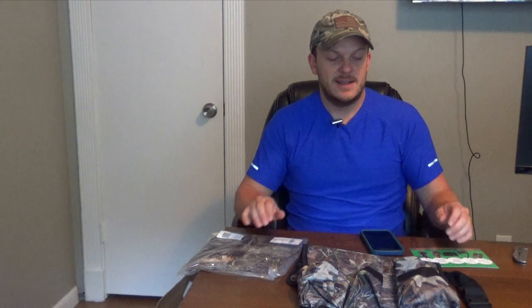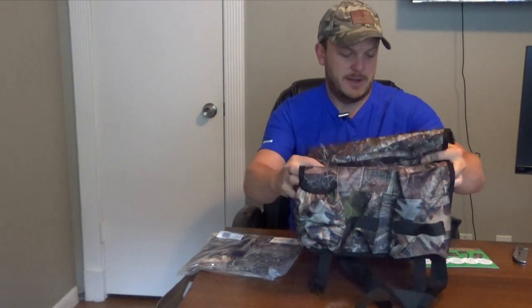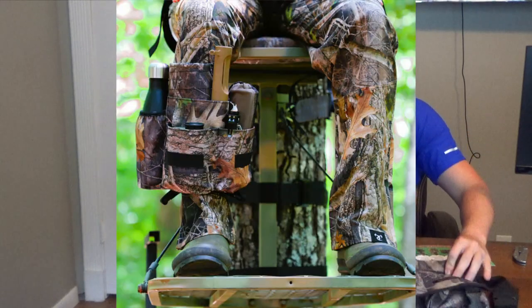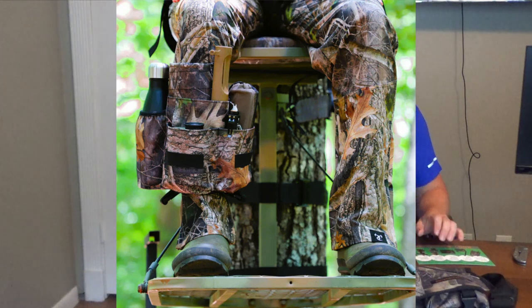The coolest feature of this — and the main idea behind it — is that it actually has a strap on the back that you can tighten, and it's supposed to go around your leg or your boot. So when you're sitting in a blind or up in a tree stand, you're just reaching down and grabbing what you want right out of it. Very little movement. Nothing's on your chest in your way. A lot of people carry harnesses with binoculars and rangefinders, but when you're drawing back with your bow, that kind of gets in the way. So I really like the idea of having it on your leg — you just slowly reach down and grab what you need.